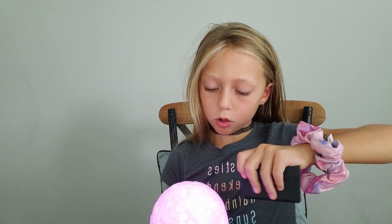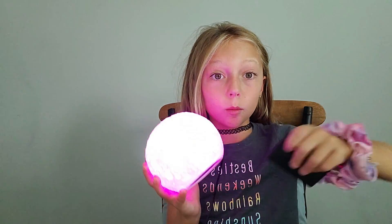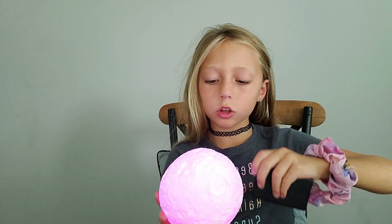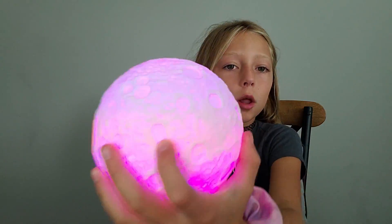I'm gonna turn it on. Oh, it's already on. That's the brightest setting, but I like it kind of darker, because like, you can actually see the actual footprint there.